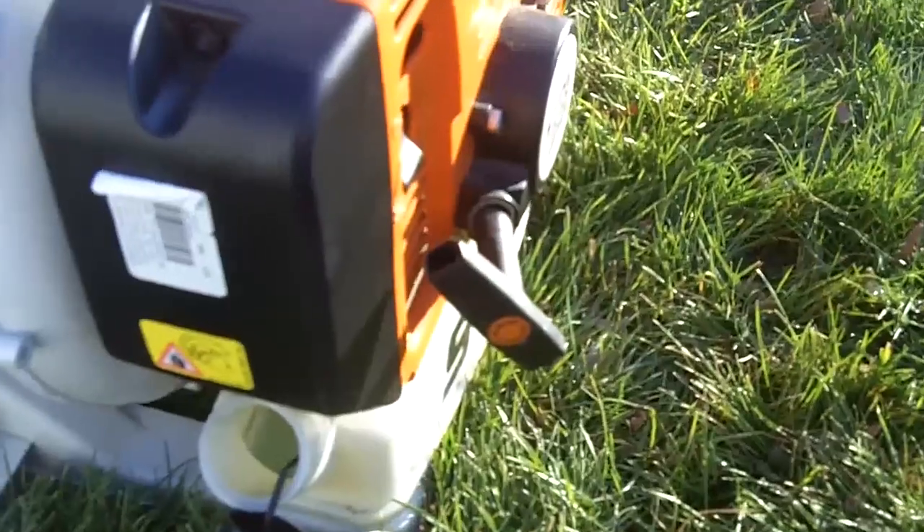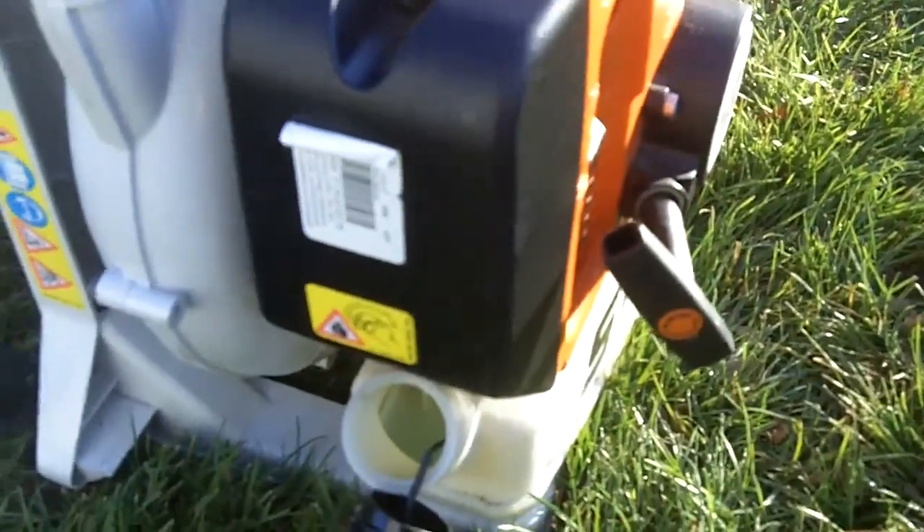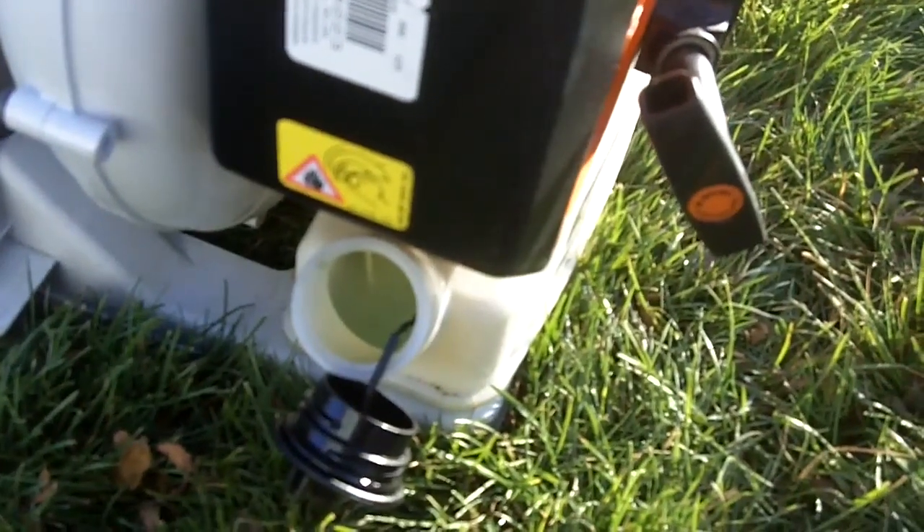You keep doing that until it doesn't start. If it doesn't start, then it pretty much means that your gas is fully drained and prepped for winter.